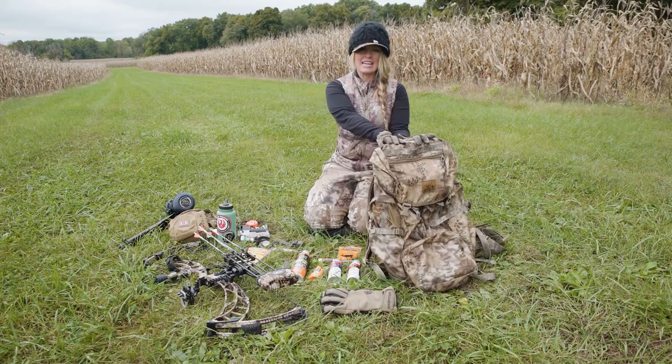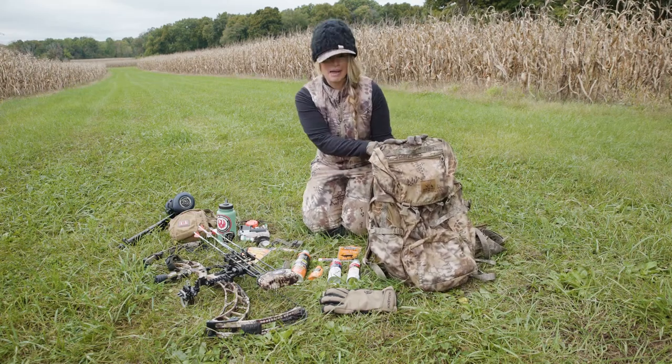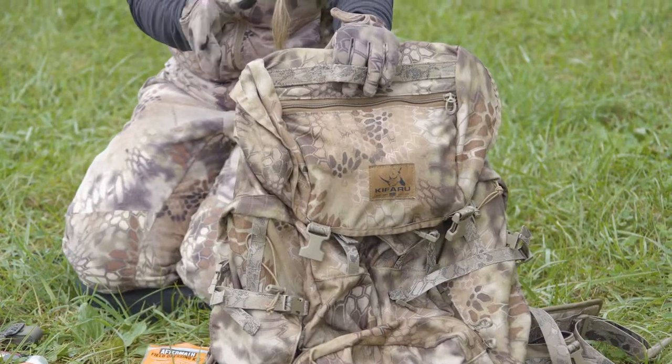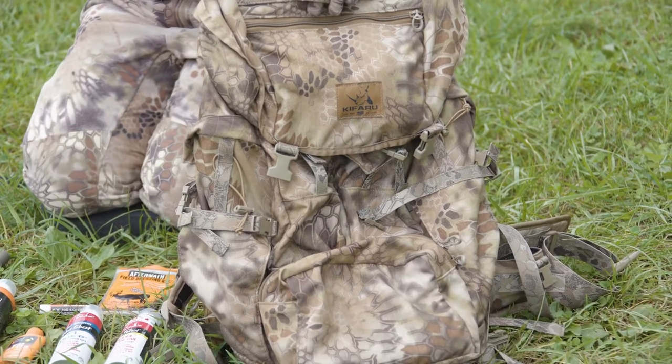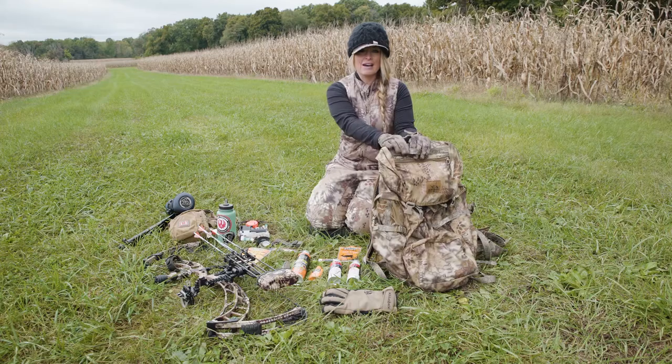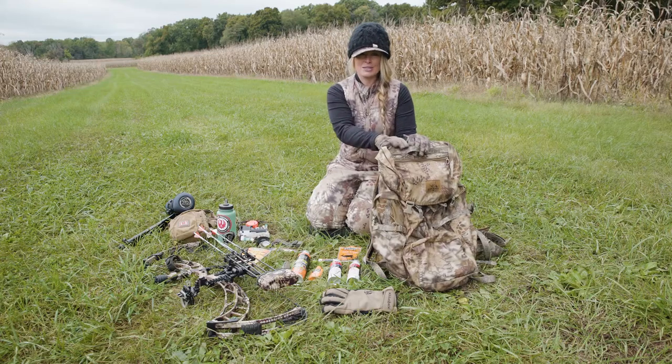Shifting from Western big game hunting into Eastern hunting, Kefaro has gone and created the new Eastern Ruck backpack. This backpack isn't just for Eastern hunts — you can also attach it to your traditional frame and take it on Western big game hunts, giving you a full frame pack with a lighter option to pack around and use as a day pack.